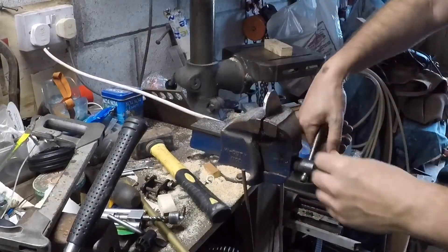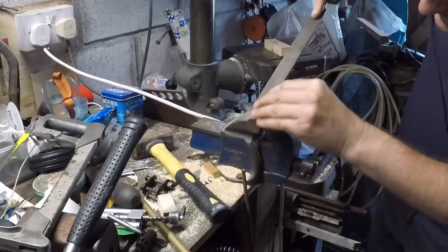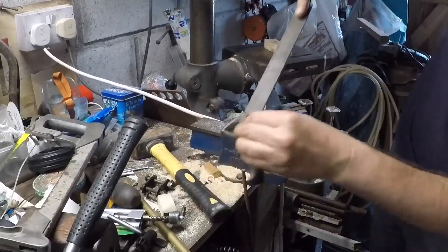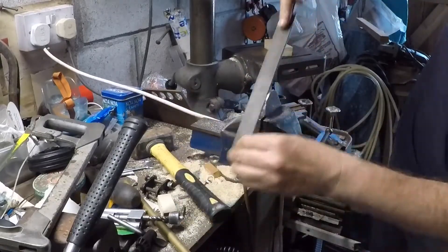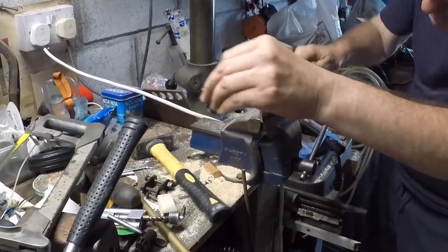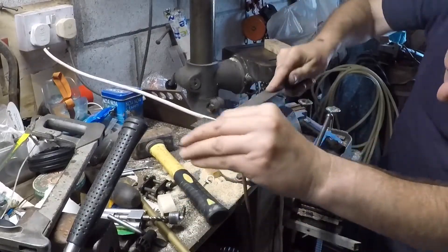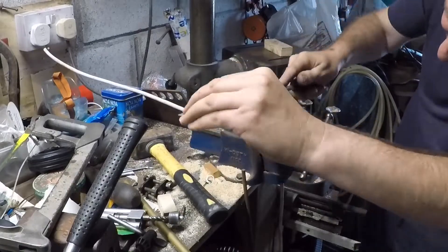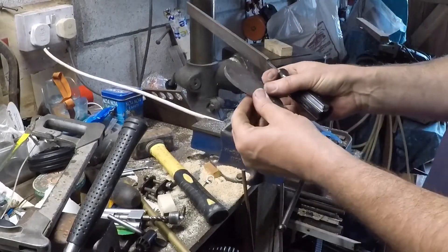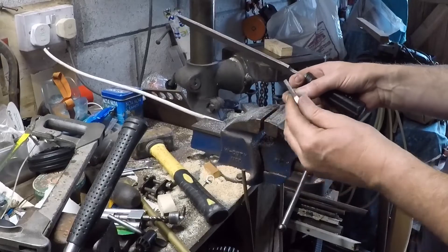Just knocking a couple of high spots off there — went a bit deeper that one actually, but it doesn't matter because it'll all blend out. Just need to move the job around a bit more so I can get the high spot there. It's coming around nicely, nearly there, so I'm just going to carry on going around like that and that'll be the job done — then just deburr the edges and shine it up in the wheel next door.